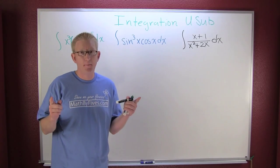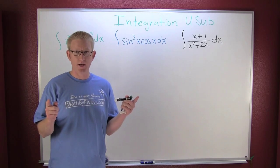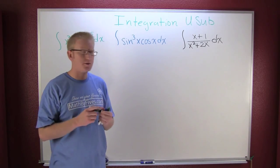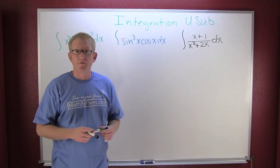Some of you may be looking for a little review of some integration techniques. Where should we start? Naturally, everyone can do polynomials, so let's go and take a look at this first one.